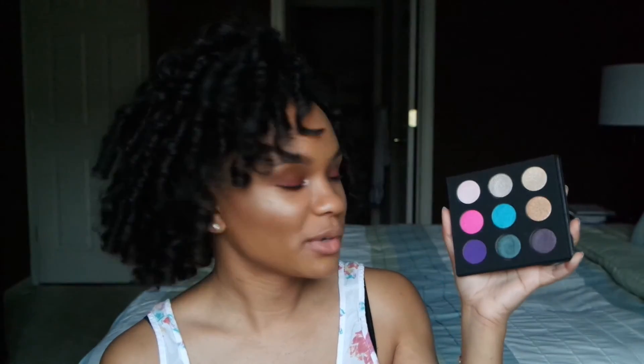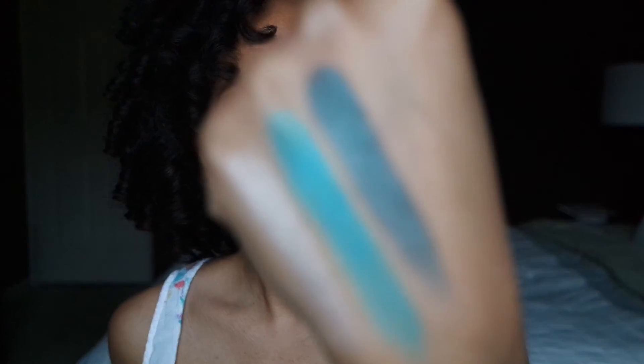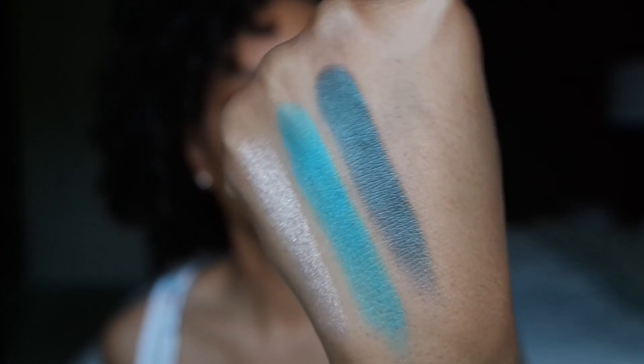The next shade that I'm going to swatch is going to be this one directly below it — that is this foresty green color right here, ME302. And this shade is very, very similar to MAC's Blue Brown Pigment.